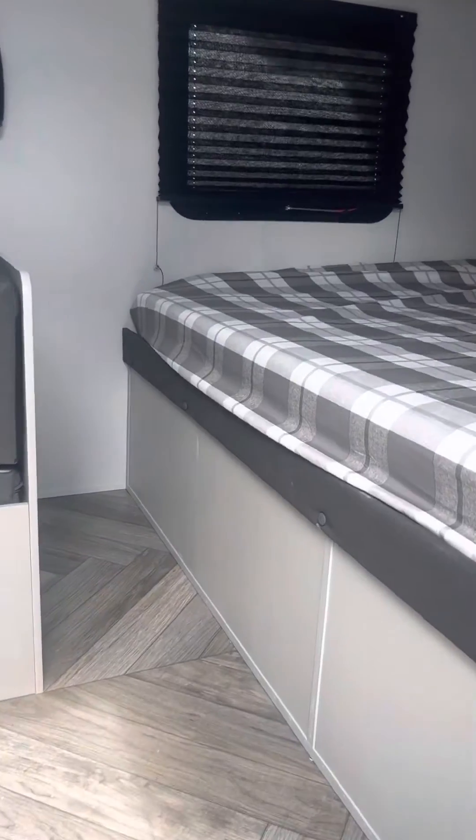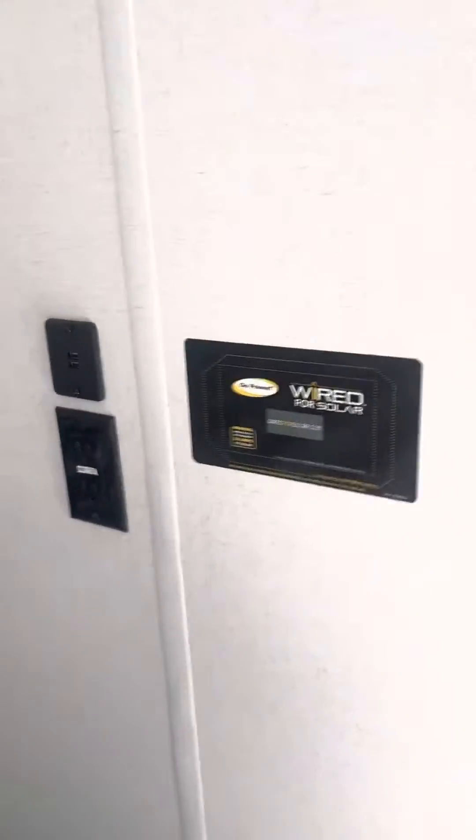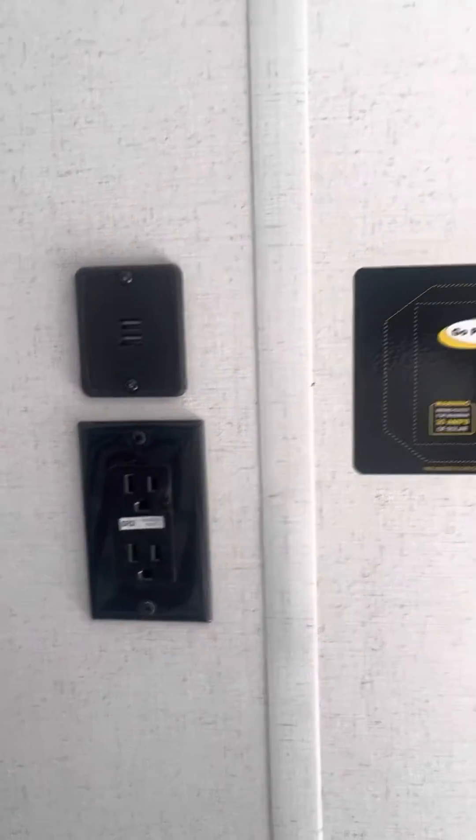Coming to the inside of the coach, you have a clean bed layout there. Cabinet on one side and some overhead storage. You have your GFI outlet here and your USB port here. It is pre-wired for solar.